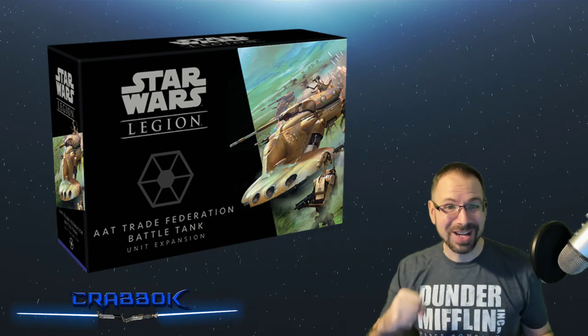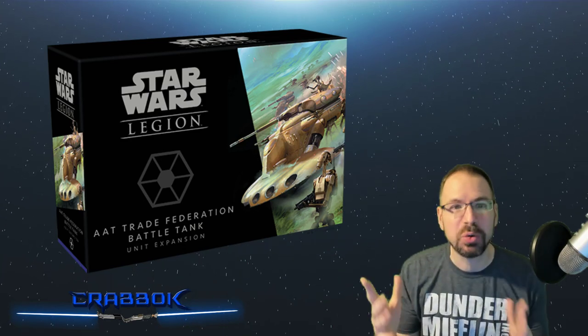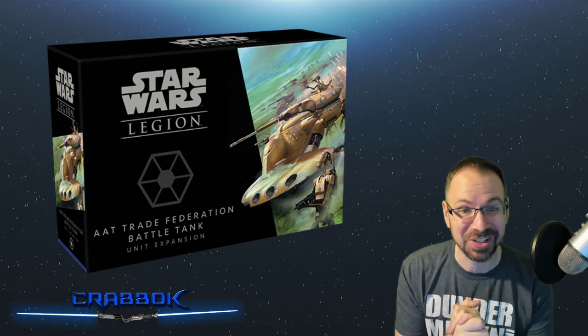Hello there! What is going on everyone? I just ate some bacon. Turn around and see a new tank preview. What a glorious day this is going to be.